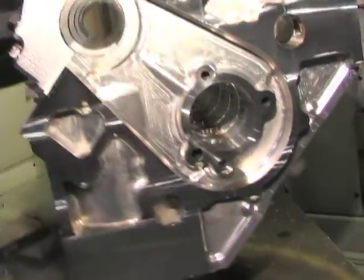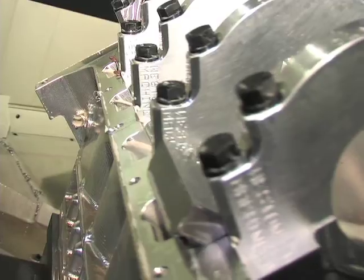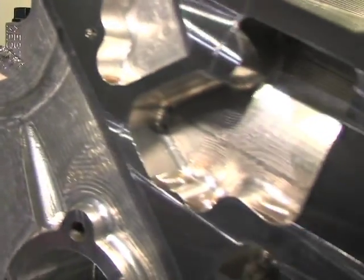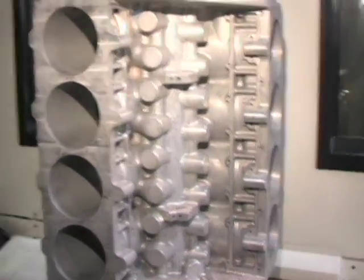This operation at this facility takes about 12 hours from start to finish. When you add that to the operations at our first facility, you can see some are about 38 to 45 hours depending on the complexity of the block to make it billet — so it's quite involved. Here's a nice before-and-after shot of a rough dart billet block and a machined one.